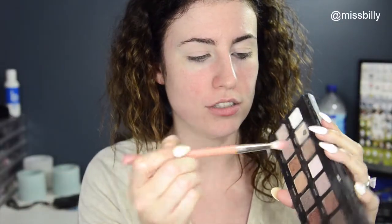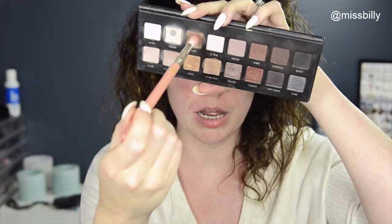Alright, once that's slapped on there, I'm going to take my Laroque Pro palette and the colour Taupe — this little brown one here — and just shove that in the crease.